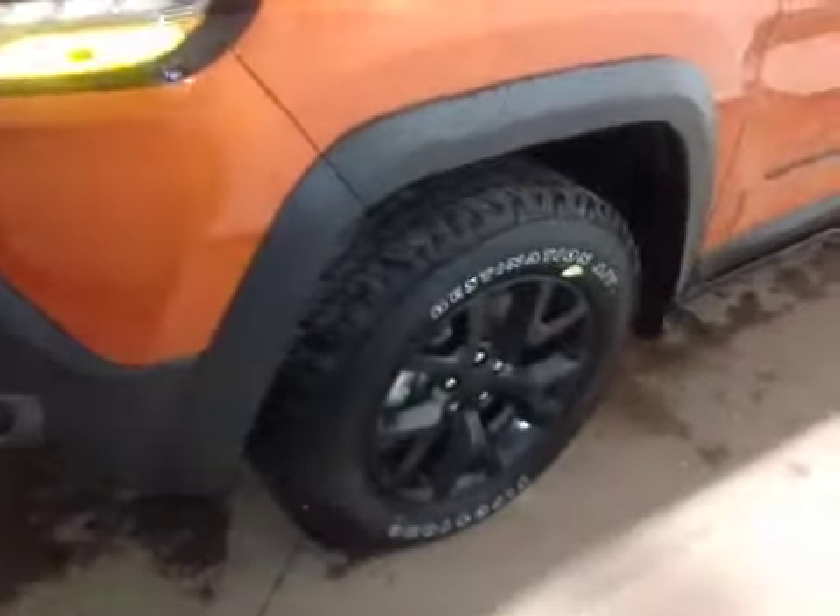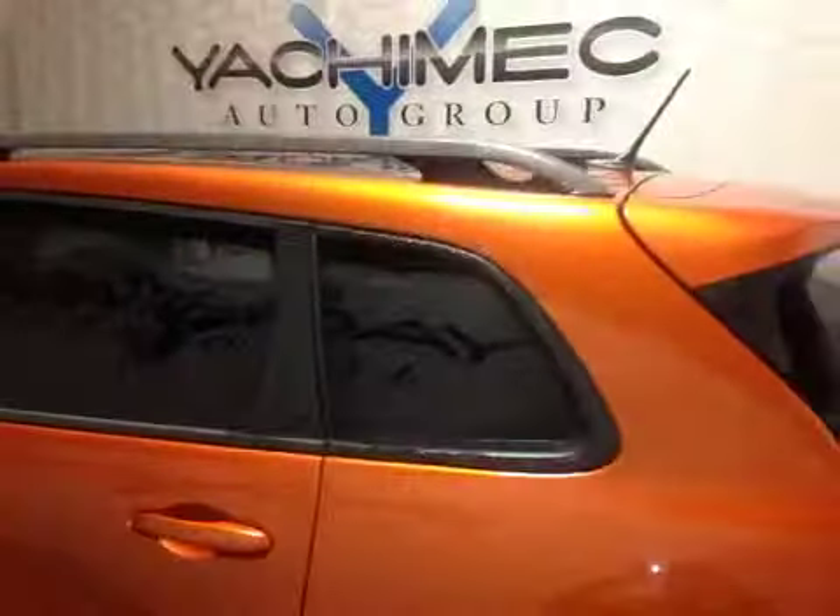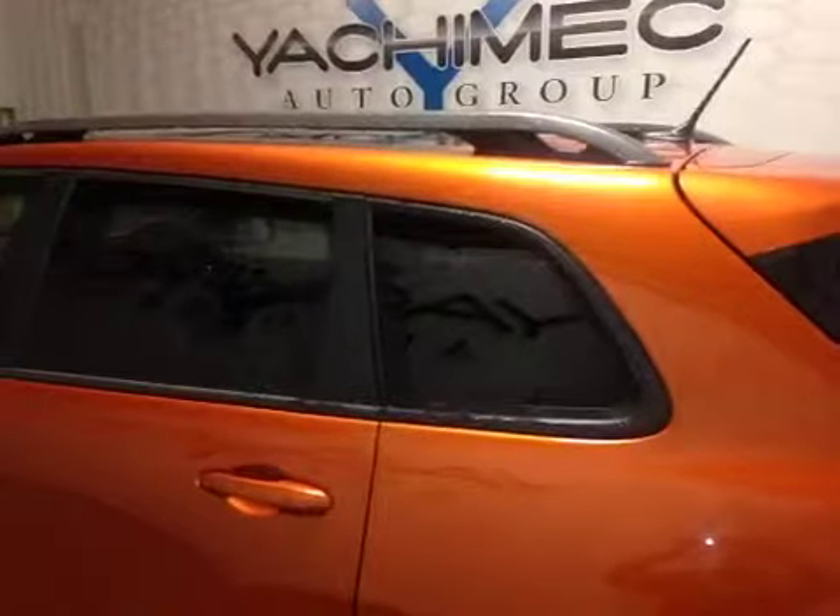The Cherokee is sitting on Firestone Destination aggressive mud tires, with blacked-out logos on the side. The normally aluminum-trimmed roof rails have more of a carbon fiber look. Down here we have the red tow hooks, which are also in the back, plus the Trailhawk badge and the rear view camera.